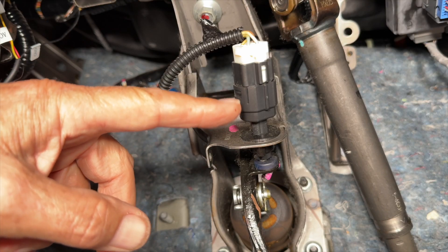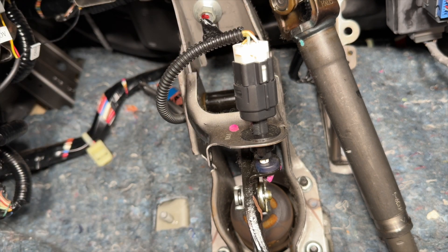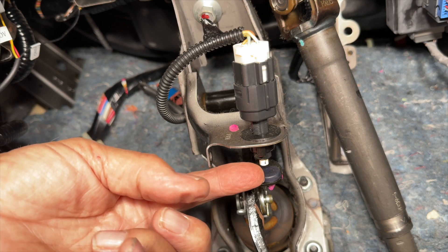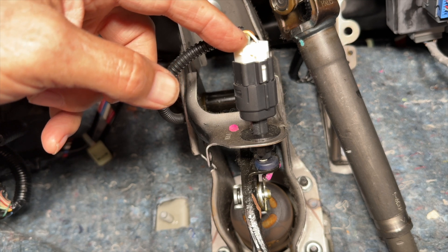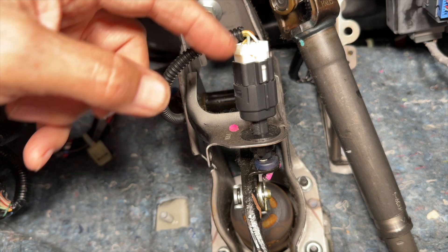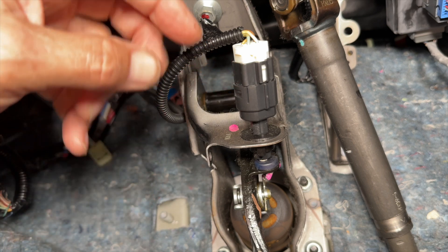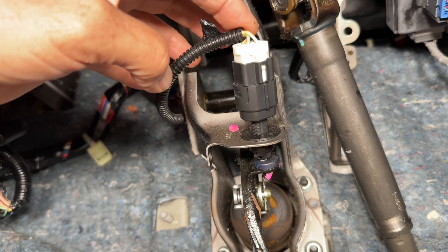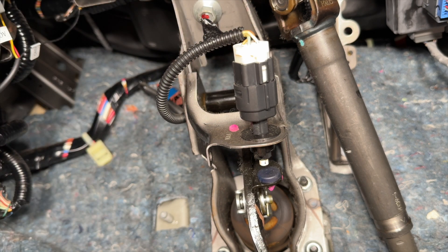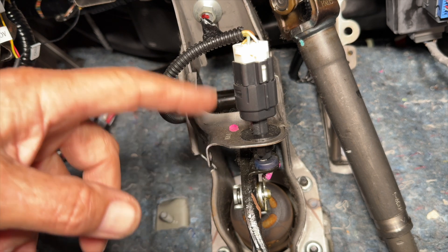This is your brake switch here. How it works is there's battery voltage on the white wire, and when you push the pedal, this plunger comes out. It completes a circuit, and now battery voltage will go on the green wire and go back to your brake lights to turn them on. It's also a cruise control switch, and the cruise control portion works the opposite — those two wires complete the circuit at rest, and when you push the pedal, it breaks the circuit. So if you have cruise control and a brake light not working, chances are it's going to be your brake switch.